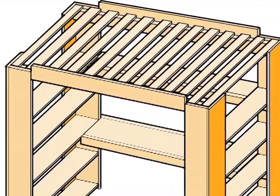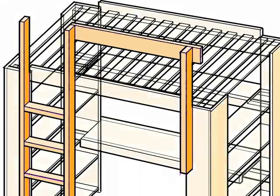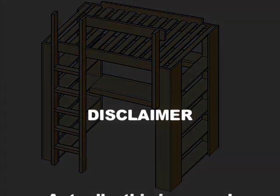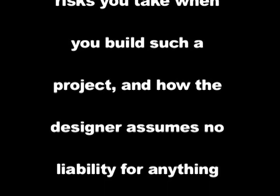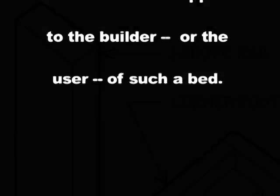It's just about done, but we need a ladder to get up to the mattress and a guard on the front edge so that the sleeper doesn't roll off. This is a good place to insert a disclaimer about the risks you take when you build such a project and how the designer assumes no liability for anything bad that could happen to the builder or the user of such a bed.